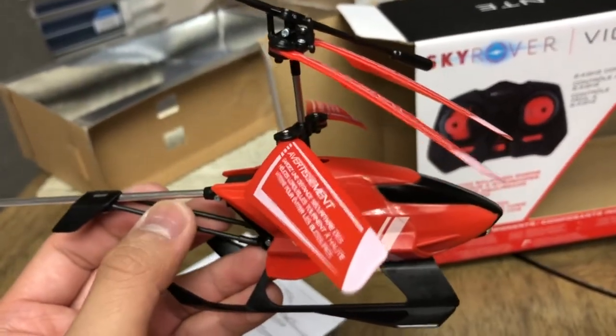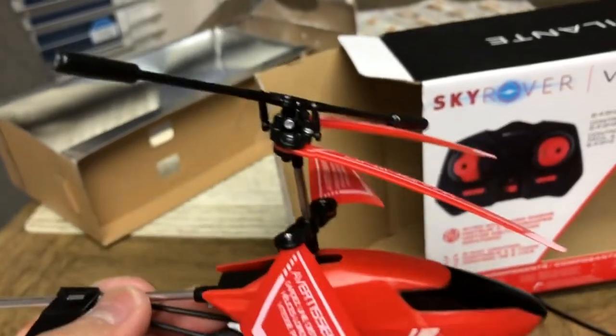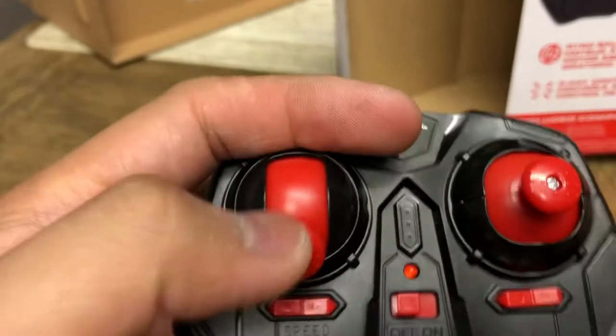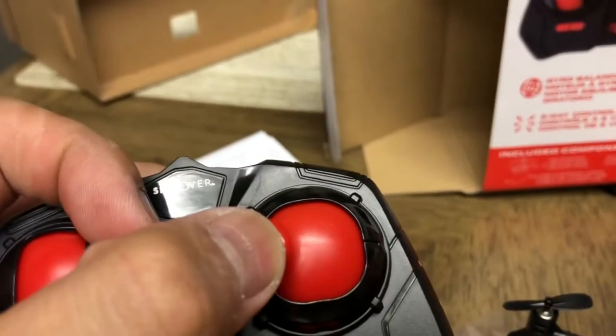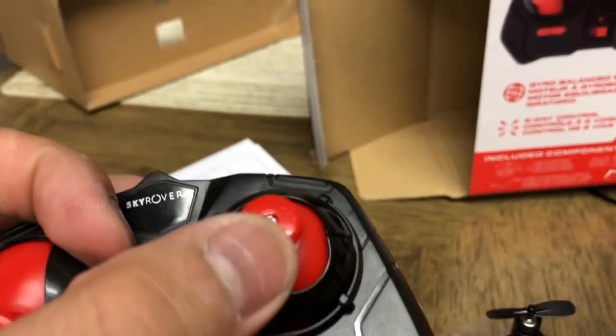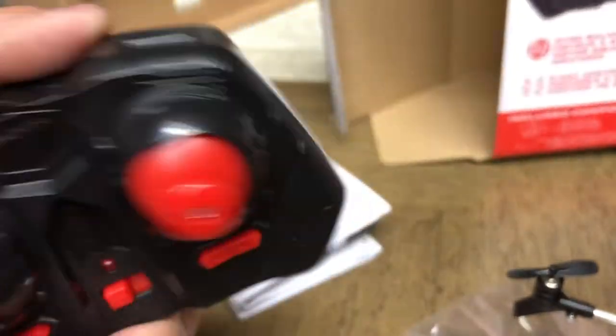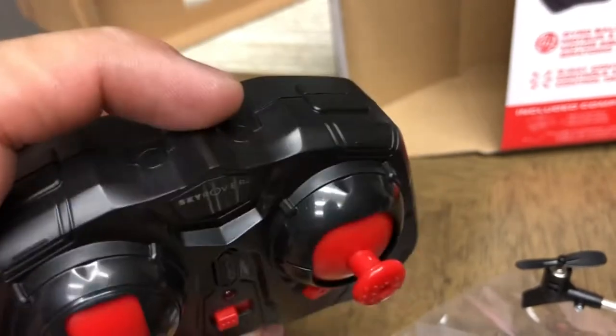This right here is a counter-rotating blade set, which is considered a coaxial setup on real helicopters. Here's the controller — you've got up and down, yaw on the right, and pitch as well. It takes three triple-A batteries.